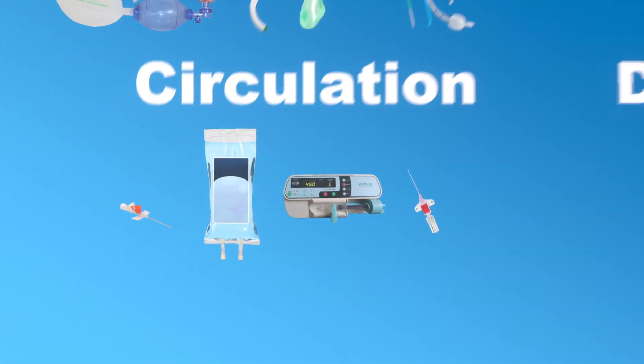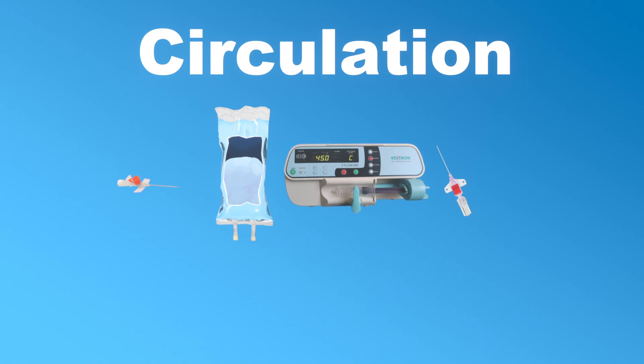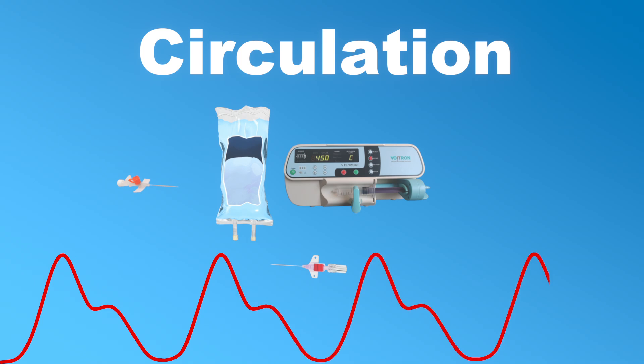Now let's move on to C and circulation. This is where we check that our patient has adequately sized IV cannulas that work well with sufficient flow for fast volume infusion. We also want to prepare drugs like epinephrine and norepinephrine. When we assess the circulation we also want to decide whether or not we need and have time to insert an arterial line, which will increase the accuracy of our blood pressure management.